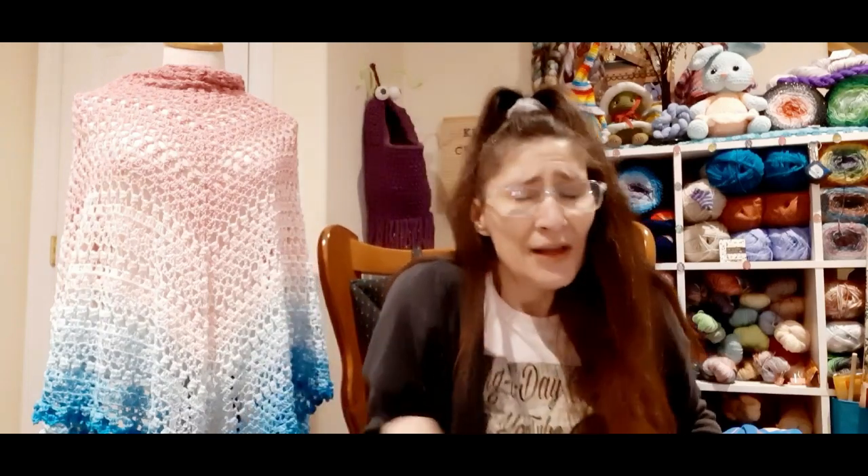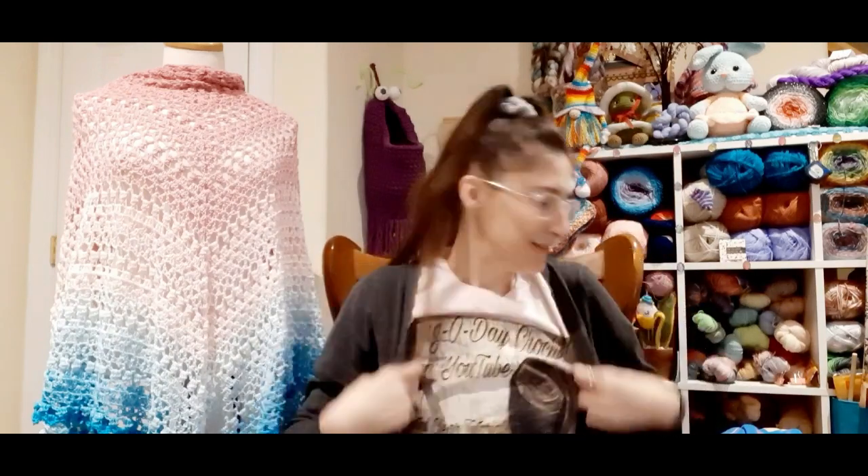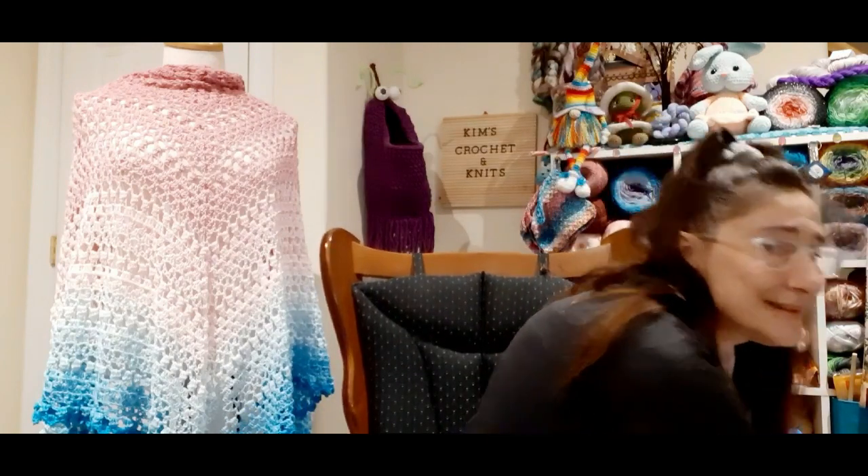If you haven't checked her out, please do. I'm also wearing my bag-a-day top that I bought like a couple years ago — I love it. So now into this.